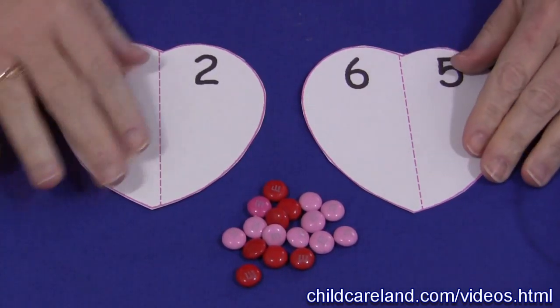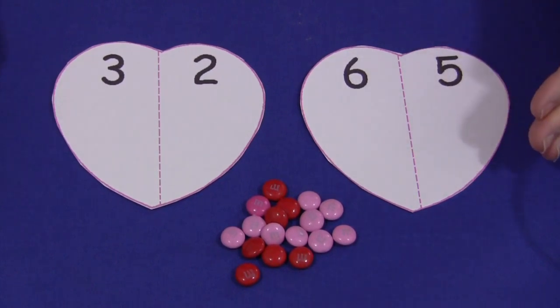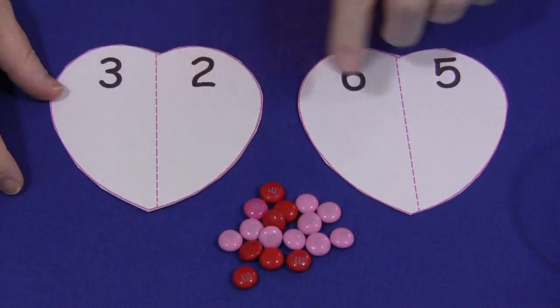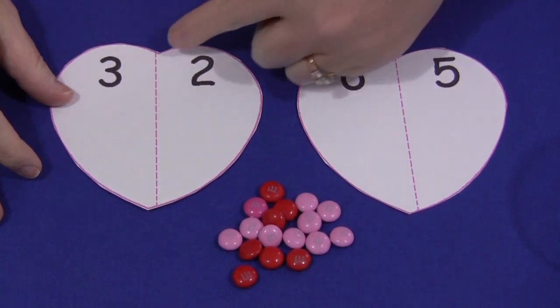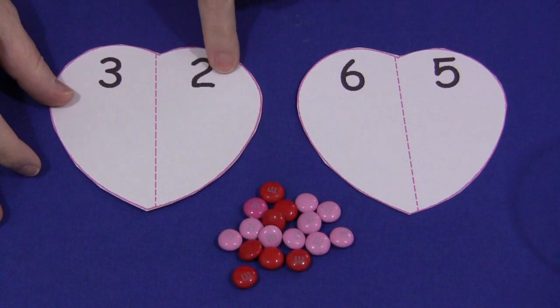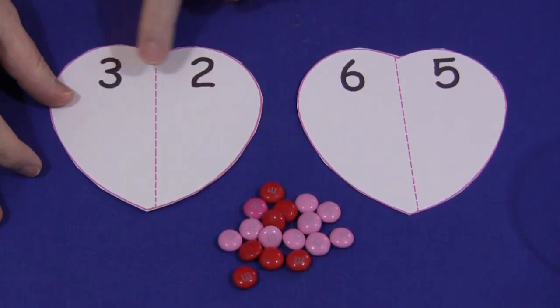You can find these patterns on my website at ChildCareLand.com, underneath the video section, and you would print them out on cardstock paper. This one is pink outlined, and they also come in black outlined. There's a dashed line down the middle of the heart, and on each side of the heart you would write the numbers that you'd want the children to add together.